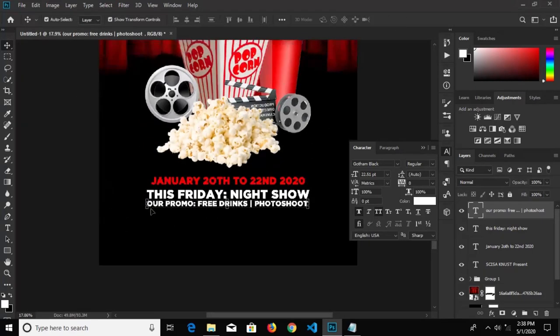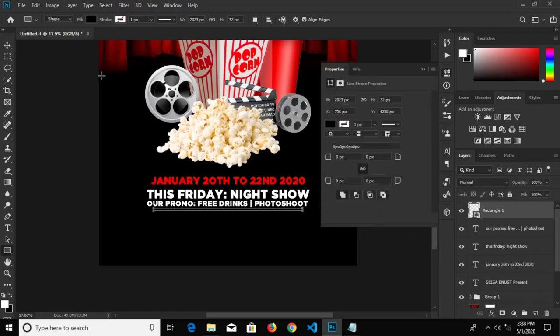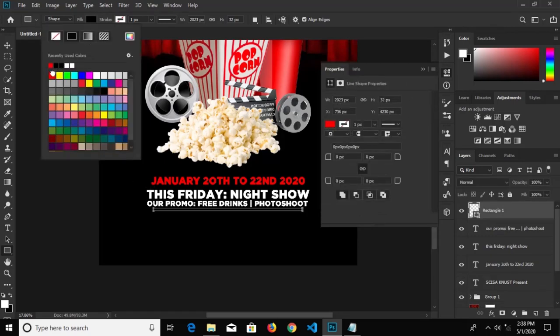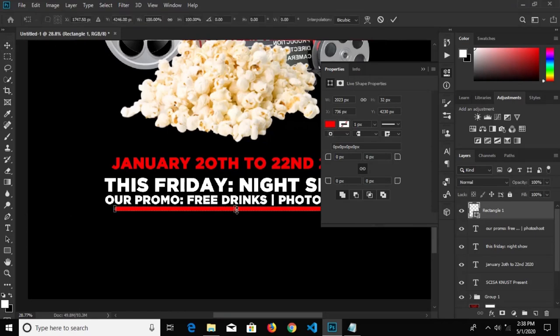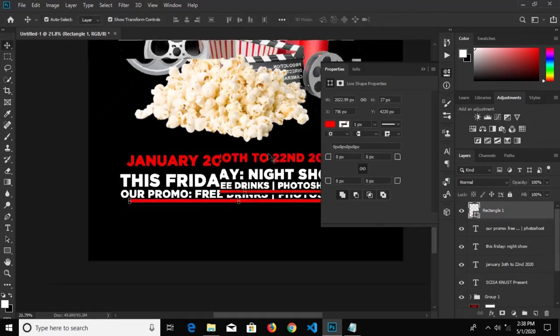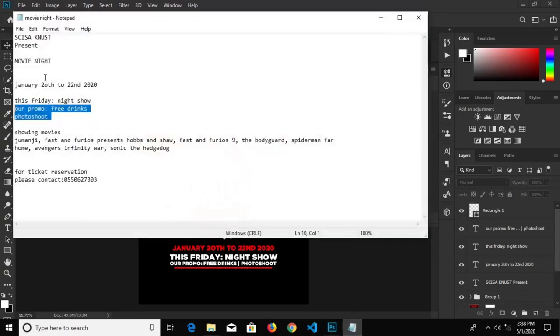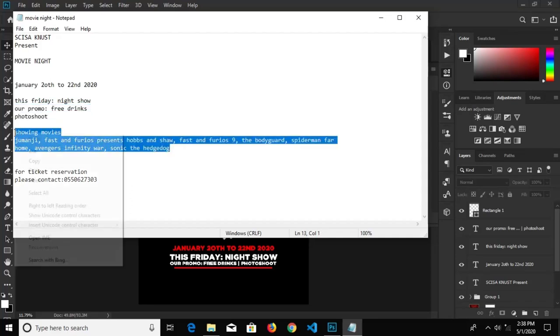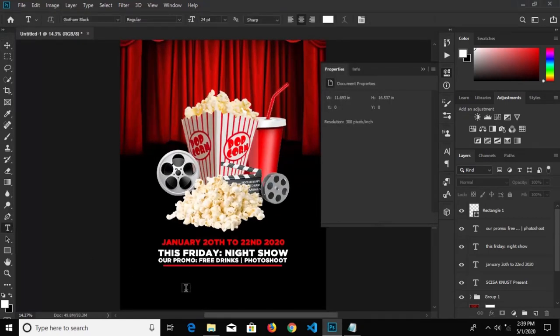Click the check mark to confirm it. We pick our rectangular tool and draw a rectangle right here. We will change the color fill to red and reduce it a bit — okay, just a bit. Click the check mark to confirm. We go for our next text, copy all of these texts right here, select our text tool and paste it in Photoshop.